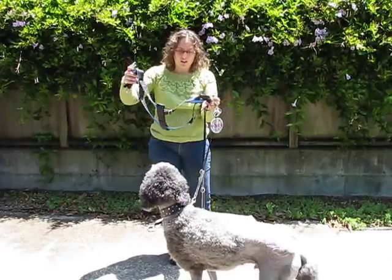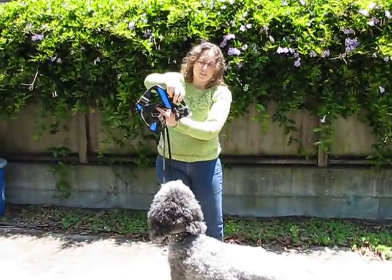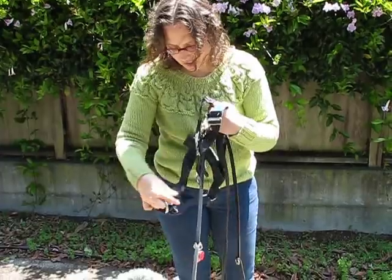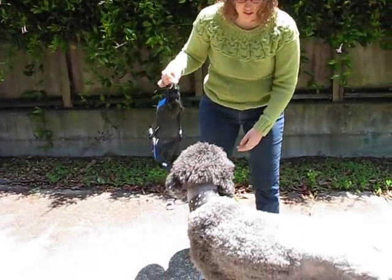It's a simple step-in harness. The important parts of the harness are it does have plastic buckles to attach around the dog, but the weight-bearing parts in case of a crash are these metal rings here. I'll have Ollie demonstrate how to put it on and how it works.